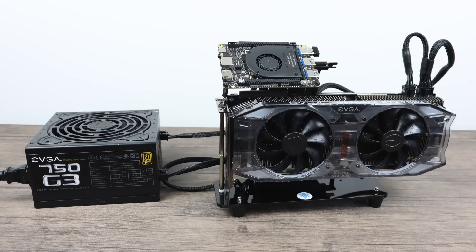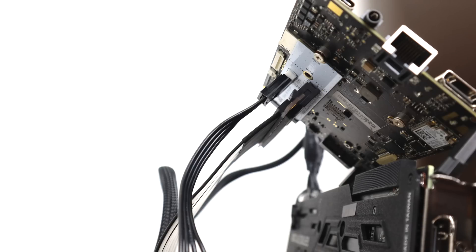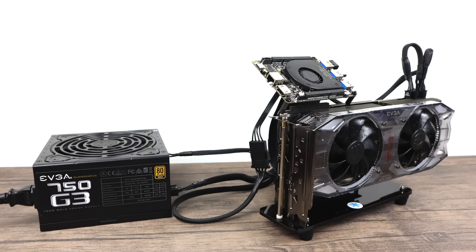I'm definitely going to need some external power for this GPU, so I'll be using the EVGA 750 G3. This is a fully modular power supply, one of my favorites. I have the 2080 in a PCIe X16 riser card — a little holder I bought on Amazon — which is plumbed into the Latte Panda Alpha. But it's connected to an M.2 to PCIe X4 slot, so the whole card is only going to be running in PCIe X4 mode instead of 16. But we should be able to get some stuff done.